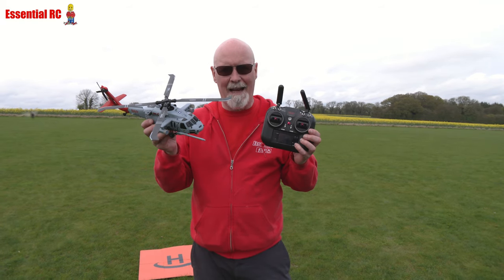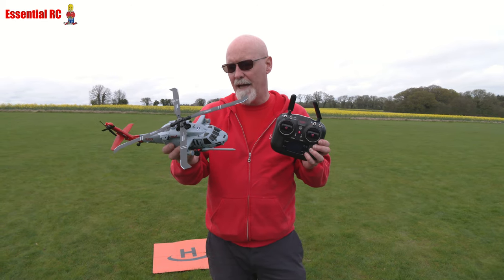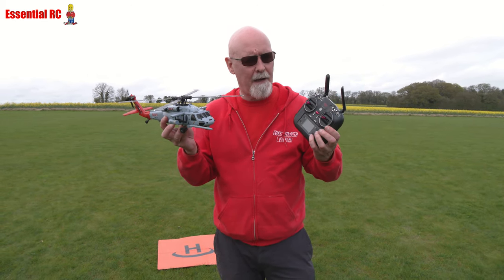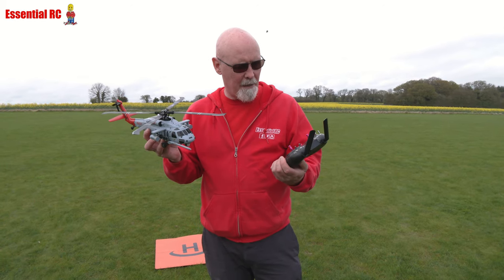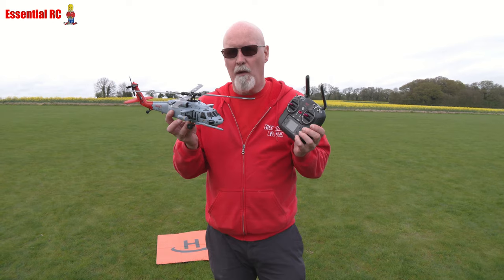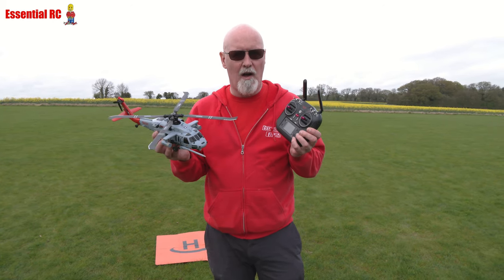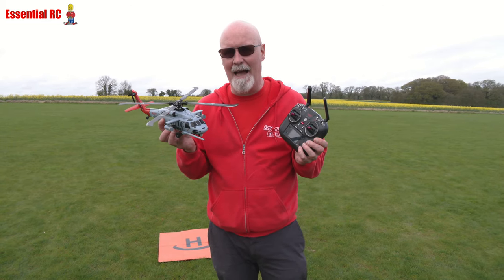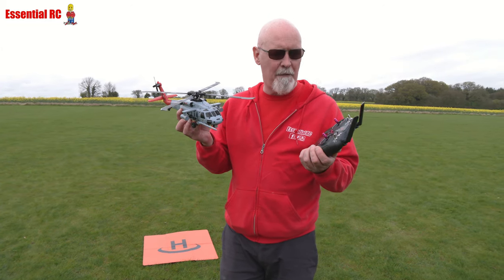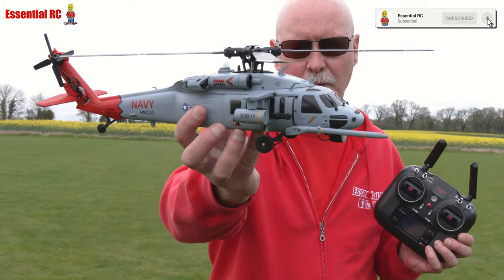So here we go, a new helicopter on the market. This is a naval helicopter SH-60 that comes with everything in the box you need to get it flying, less the four double A's you need to put in the transmitter. This flies more like a drone than a helicopter, I would say, because it takes a lot of the hard work and skill out of flying an RC helicopter. There are quite a few of this type of helicopter out there now, but this one has a fantastic naval helicopter scheme.